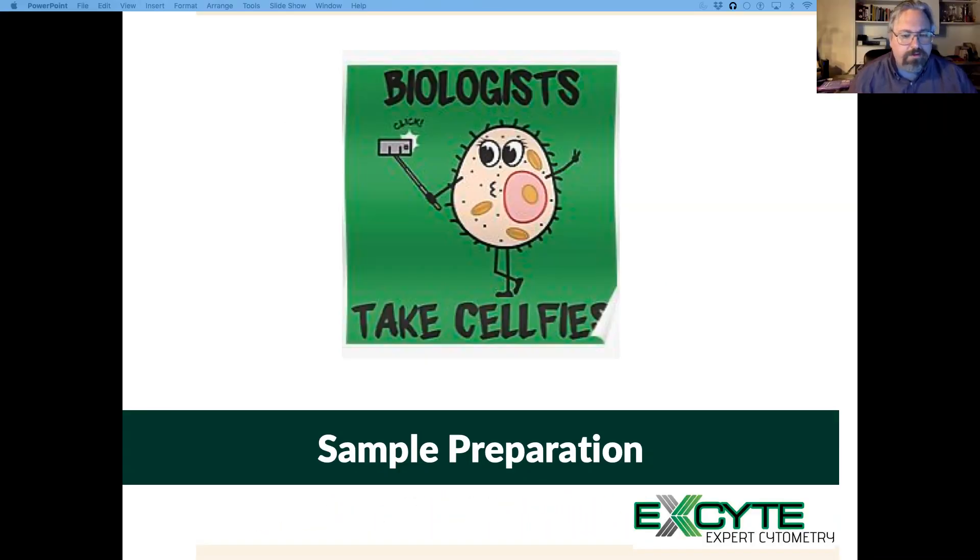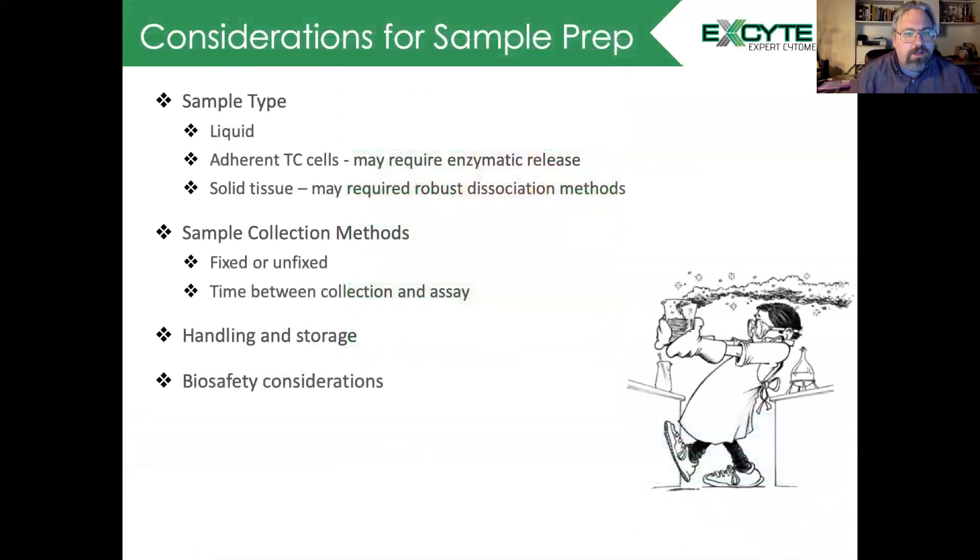Hello and welcome to this teaching point where we're going to talk about sample preparation. Considerations for sample prep include the sample type. Are you using a liquid sample such as water or blood? Do you have adherent tissue culture samples which may require enzymatic release? Or are you looking at solid tumors which may require even more robust methods?